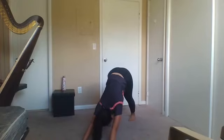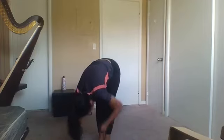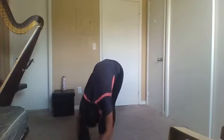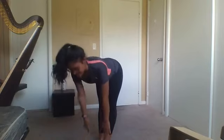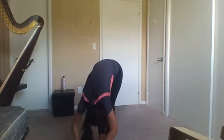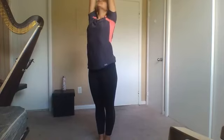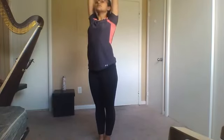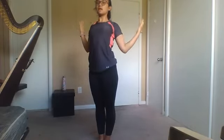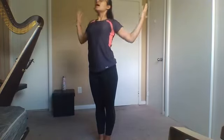Walk your feet to the middle and step all the way to forward fold. Inhale to flat back position, and exhale down. Inhale, we're going to come all the way up, stretching your arms. And we're going to open that chest — exhale, thumbs back, pinkies forward, really sweetly opening that chest.